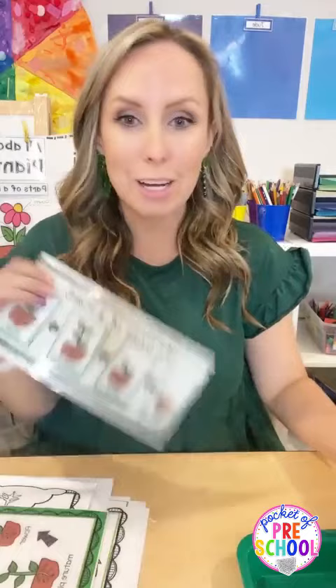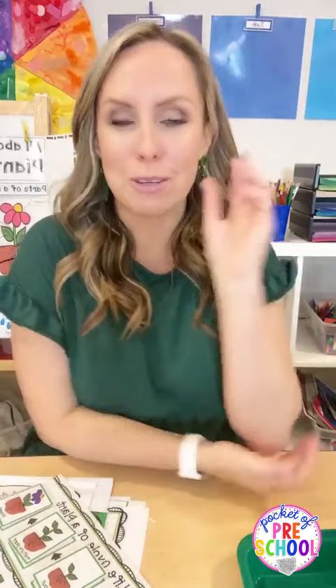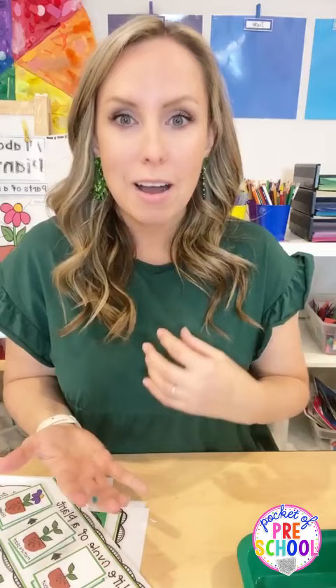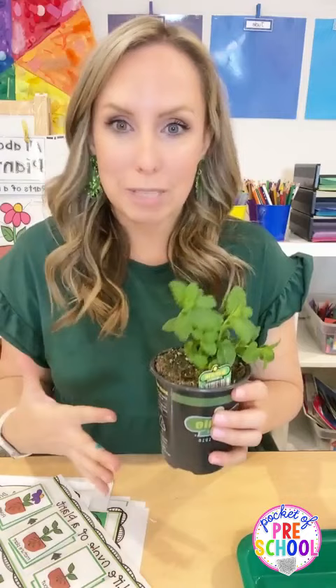Hello, hello everyone! It is Jackie from Pocket Debris School, and tonight we are talking all about a fun plant theme. I want you to raise your hand or tell me in the comments if you do a plant theme in your classroom, or if you do more of a spring theme, flowers, garden, or farm. Tell us in the comments when you do or when you learn about plants.